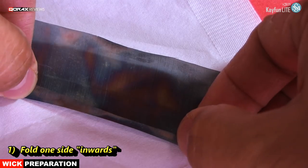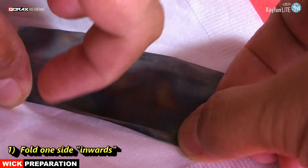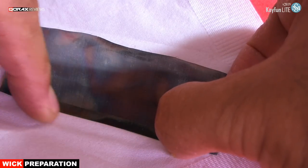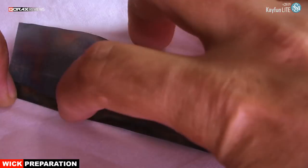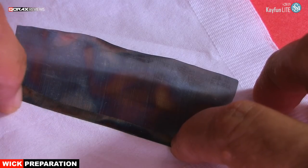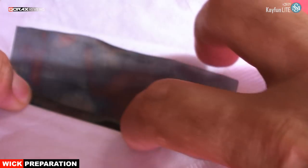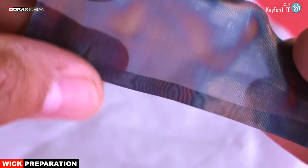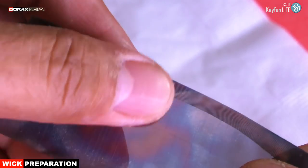Firstly, fold inwards one end of the piece — the rolling side. This end will be the outer end of the rolled wick. Nicely crease it, like so. Remember, the fold is inwards; it will remain inside the rolled mesh.